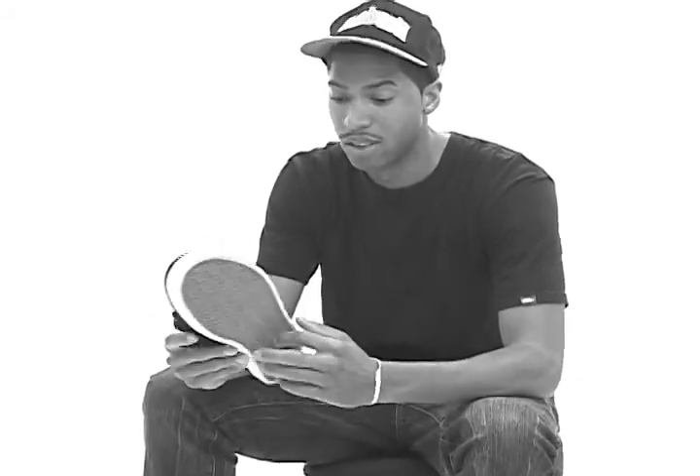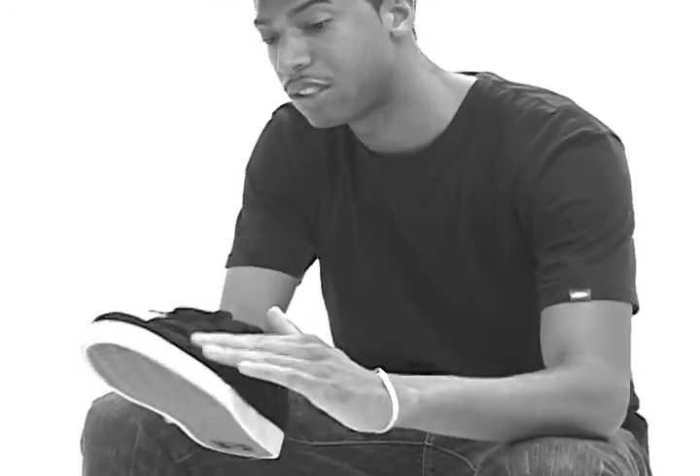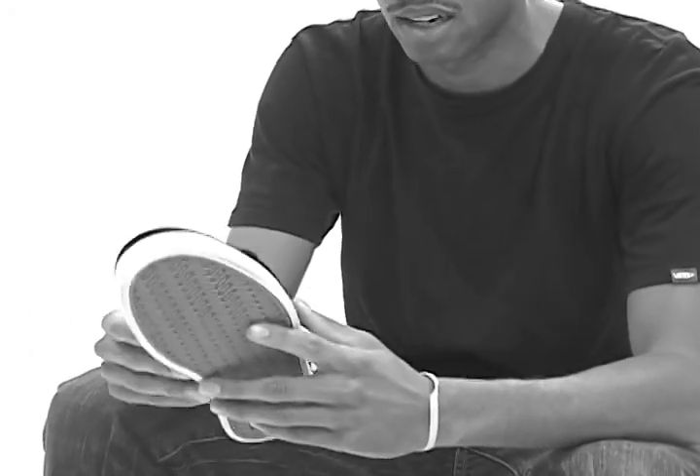It doesn't have a vulcanized sole, but it has the new DC Performance Cup sole, which is really cool. It feels really grippy. You don't have a whole lot of stitching here on the toe area, so I think it's going to last pretty well.